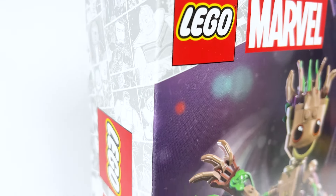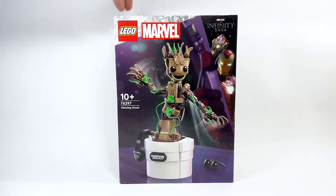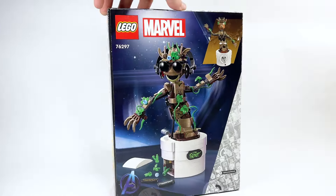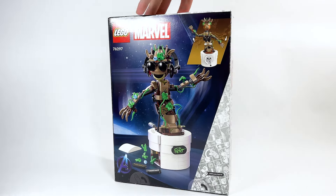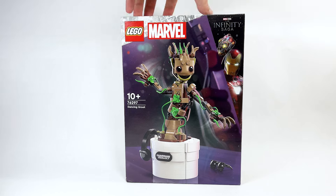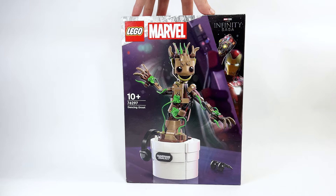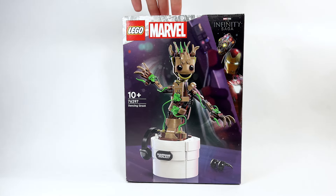Today we're looking at set number 76297, the Dancing Groot set. This is going to be retailing for $44.99 USD or $59.99 Canadian beginning on August the 1st. I'm very excited about this because it's a pretty impressive dancing feature — I have yet to see it actually in person and moving. On the back of the box, this was also designed by the same person who's been designing the last two Groot sets, which has become a yearly tradition. This is very iconic — it is the 10-year anniversary of Guardians of the Galaxy Volume 1, where Dancing Groot first appeared.